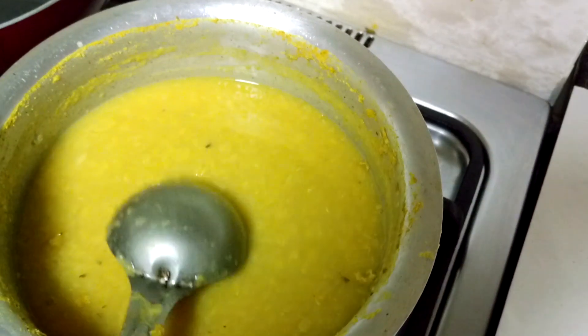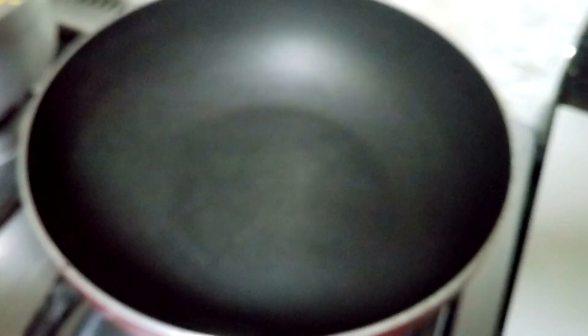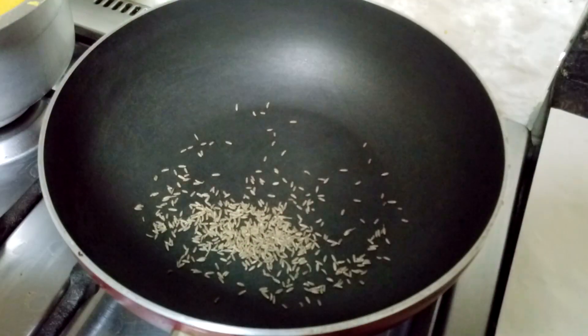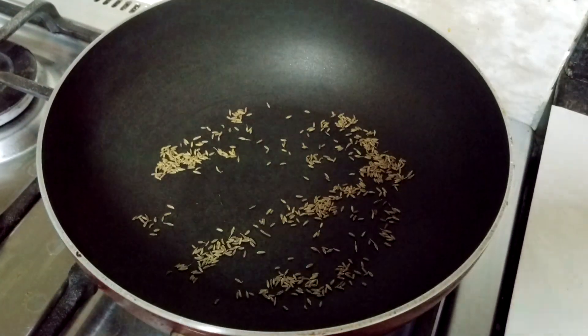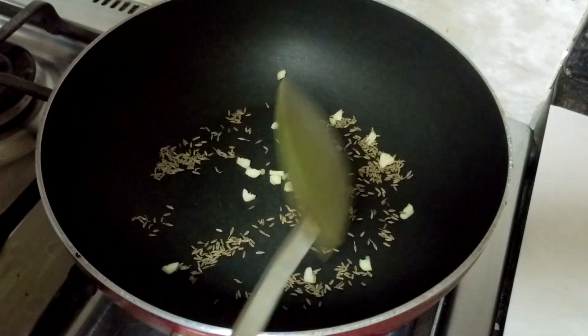This should be the consistency of the dal. Next, what you need to do is heat a wok, add cumin seeds to it, and dry roast it. I have roasted the cumin for a few seconds. Now I'll be adding garlic — this is finely chopped.